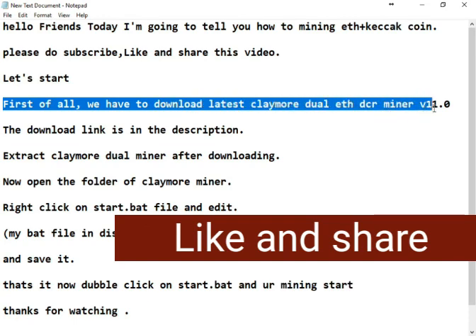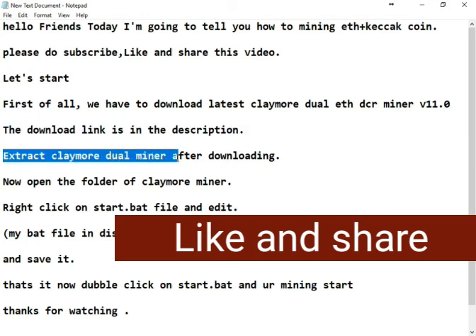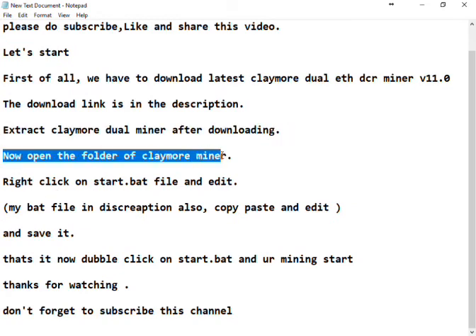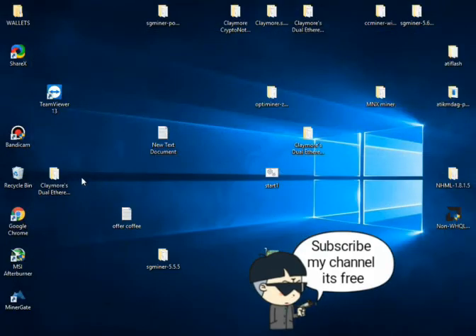First of all we have to download the latest Claymore Dual Ethereum miner version 11. I give you the download link in the description. Extract Claymore Dual Miner after downloading, then open the folder of Claymore miner.